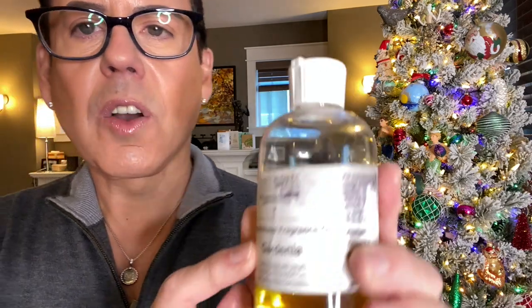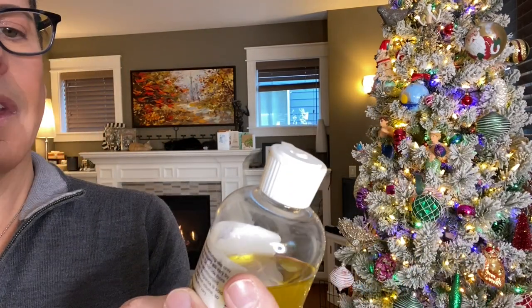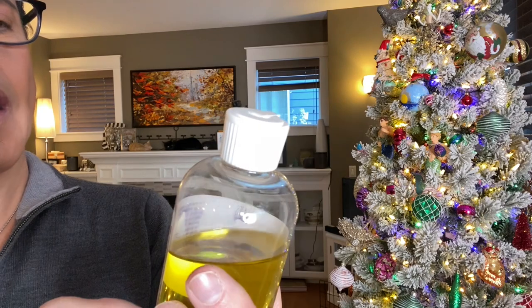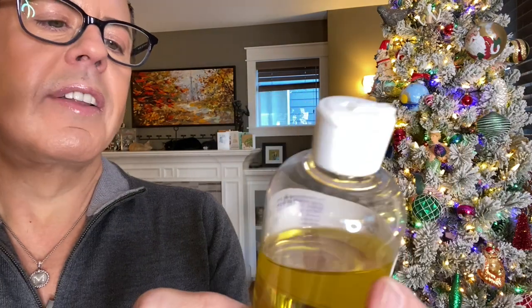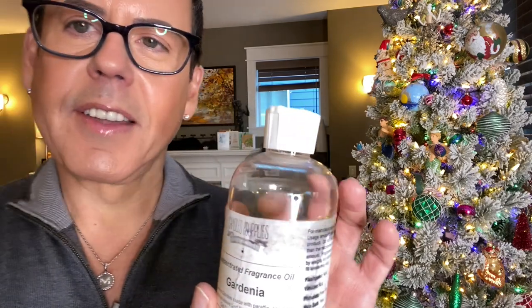I'm checking the fragrance oil bottle. It says 'concentrate' on it and 'do not use more than the recommended amount.' I ordered a 16-ounce jar of gardenia and the same size of palo santo and topaz. It also says 'do not use in candle gel' — the transparent gel type — but I'm not doing that, so it's fine for my candles.